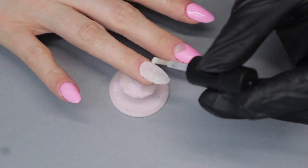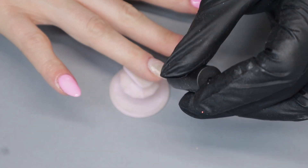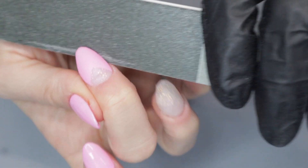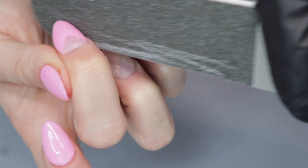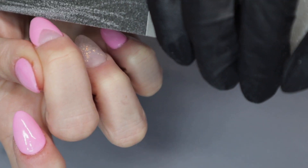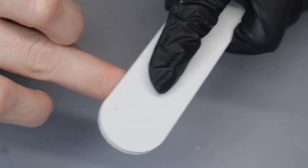In order to harden the dip powder so I can file, shape, and buff, I have to apply a generous layer of activator to the nail and give it ample time to dry and harden. To file and shape my nails, I'm going to use the rough side of the nail file, and when I want to smooth out the nail I flip the file over to the smooth side. If my nails feel too bulky, I'll still use the rough side to smooth out the top.